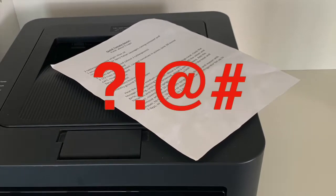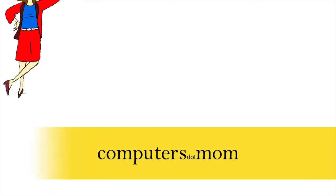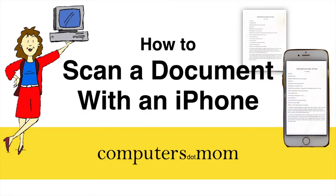Have you ever needed to scan a document and you didn't have a scanner handy? No problem. You can scan documents and create PDFs right from your iPhone or iPad. This is Allison from Computers.Mom and this video will walk you through the process step by step. It's easy and it's free. Let's get started.